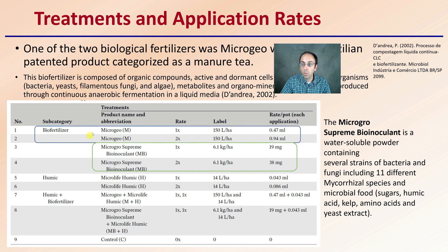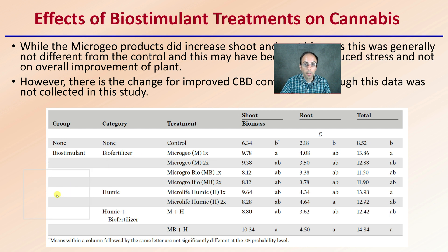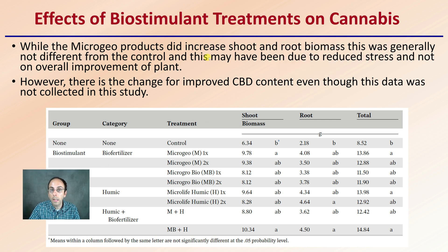So what are the effects of these biological stimulants on cannabis? The MicroGeo products did increase root biomass, as this was generally not different from the control. This may have been due to reduced stress and not the overall improvement of the plant — an important note to make. However, there is still chance for improved CBD content, even though this data was not collected in the study. This data shows the different groups and treatments in the shoot biomass, the root biomass, and the total. Keep in mind, means within a column followed by the same letter are not significantly different at the 0.05 probability level of statistics. You can pause the video here and take a look at some more detail — there are definitely some consistencies here, but sadly not showing a whole lot of differences.